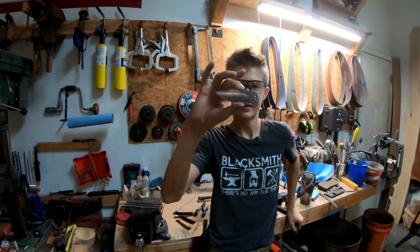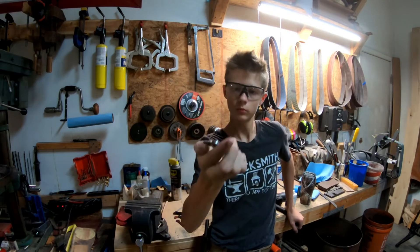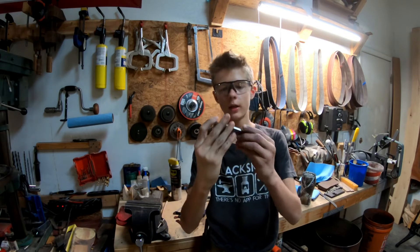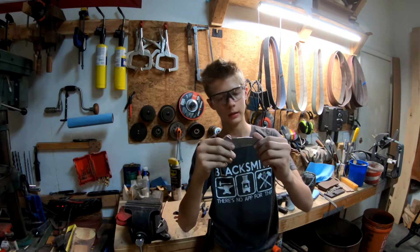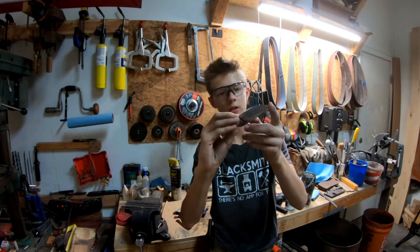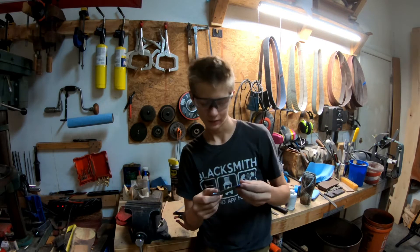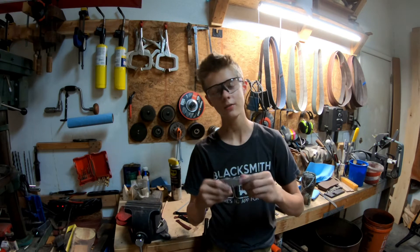Alright, so I've got the bevels ground on both sides of this little folding knife blade. This side's looking extremely good. This side, not so much. It's gonna take a lot of hand sanding, which I don't really like doing, but it makes your knife look so much better.